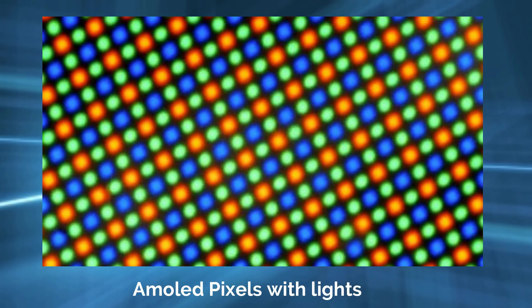If you look at these pixels, it will be a clear display. If you look at Super AMOLED compared to LCD, we have a light in every pixel. We have red, green, and blue color.